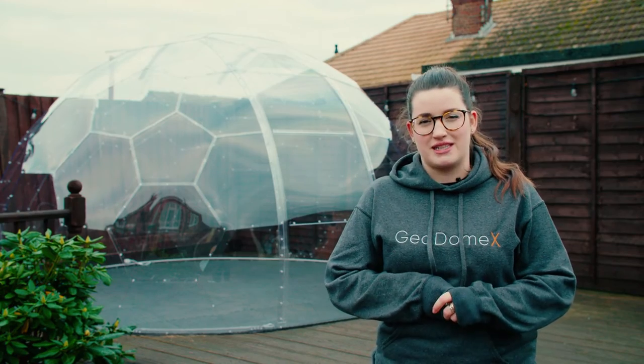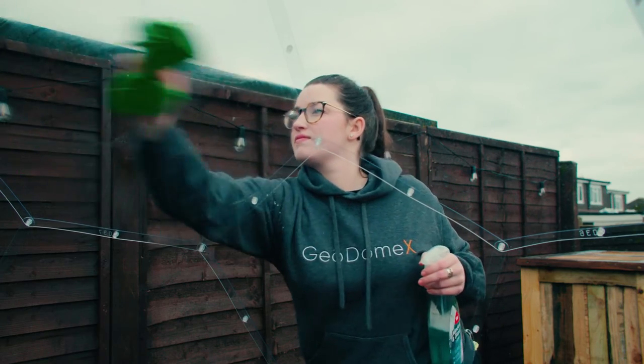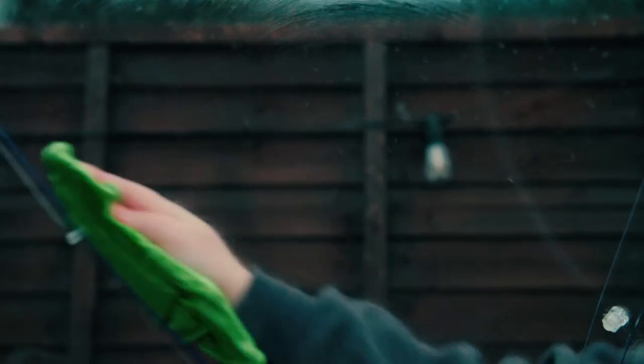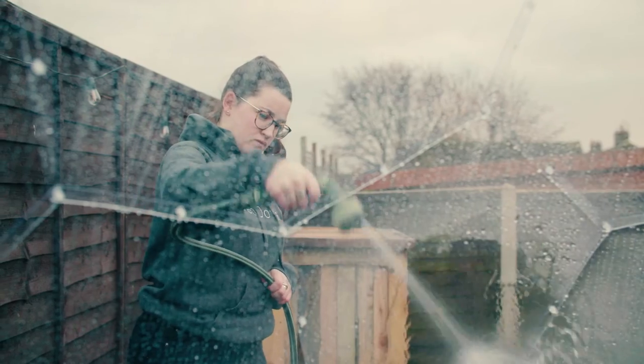Little and often is the best approach when it comes to cleaning your GeoDome X. You'll find that rain takes care of most of the dirt that builds up on the outside, but a quick wipe down with a microfiber cloth and glass cleaner will make light work of the rest. If need be, a simple wash down with a standard garden hose or a pressure washer on the lowest setting helps to remove the more stubborn marks.